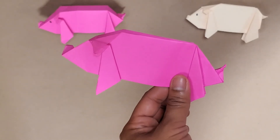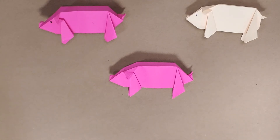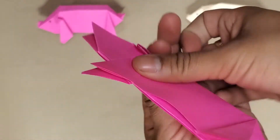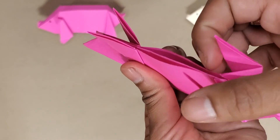Now we just add a face and we've got our little pigs. Our last step is to add the flat feet, and the easy thing is it's exactly how we did the nose and the tail. We've got inward folds on all of our feet that you can see.